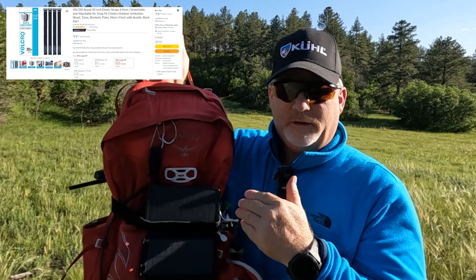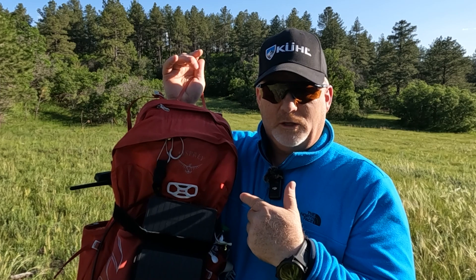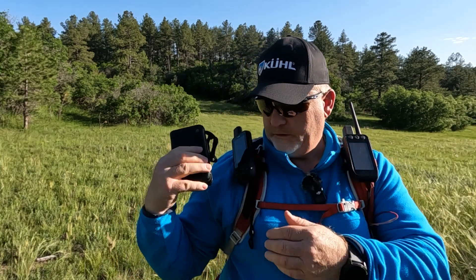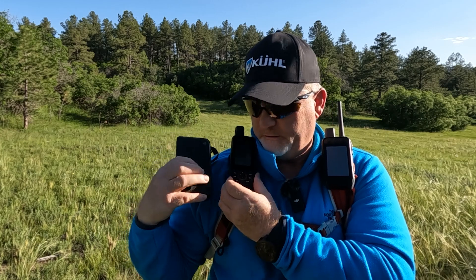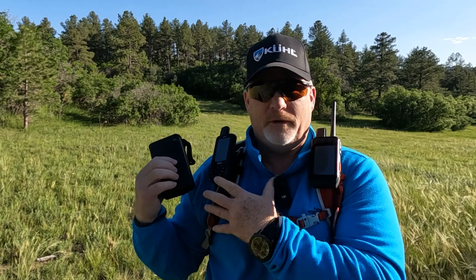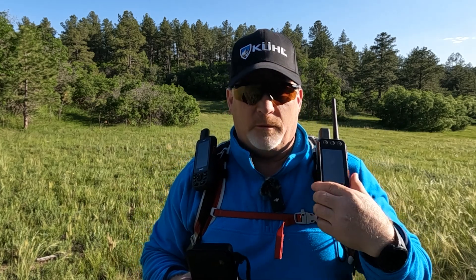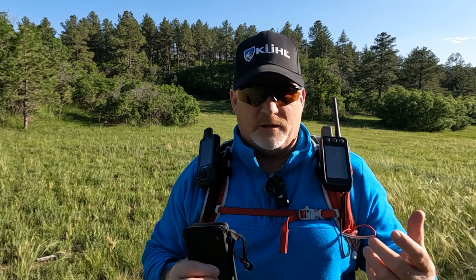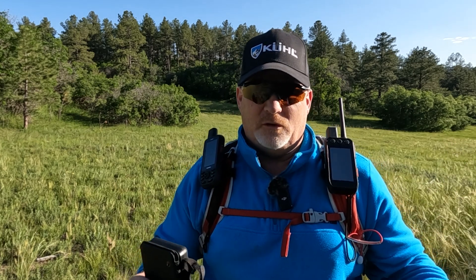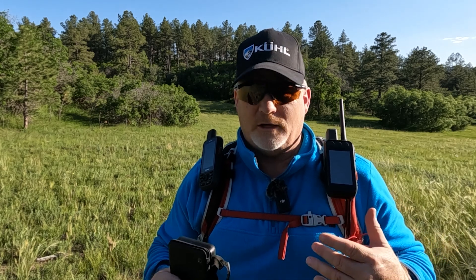There'll be a link in the description for the strap and for the solar charger. Let me take it off my pack and show it to you in more detail. You can see it's about the same size — a little bit wider — and maybe the same thickness as these satellite communicators. This one here is a Garmin Alpha 200i, which is actually a hunting inReach device.